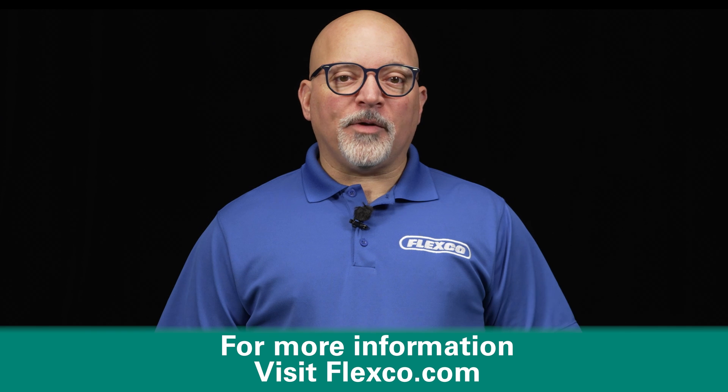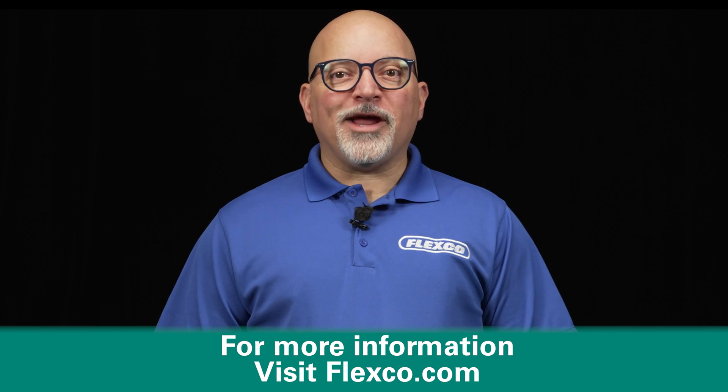For more information about the Flexco belt edge protector, visit flexco.com.